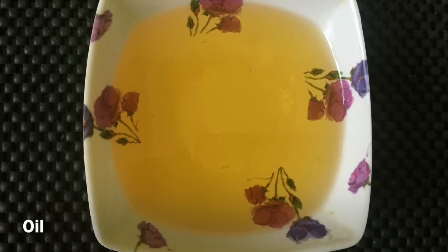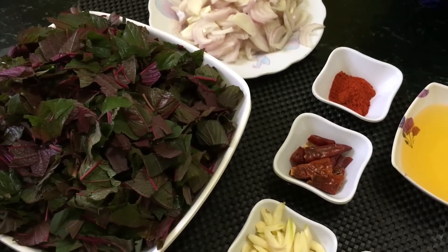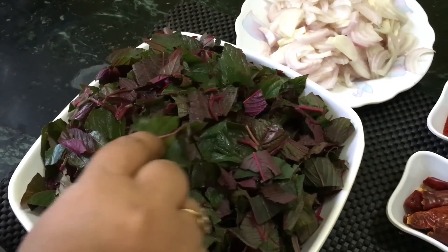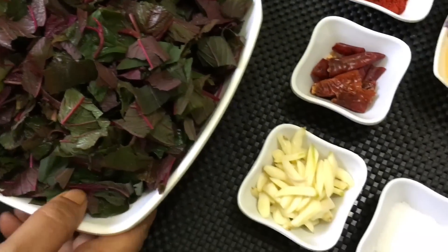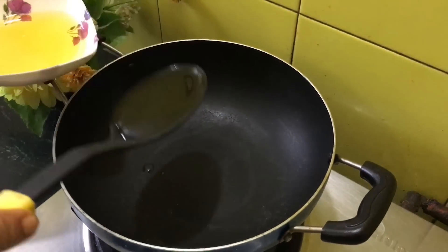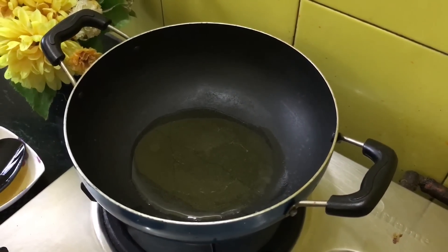Oil for preparing the bhaji. Hello friends, welcome to Shahin's Kitchen. Today I am going to make red bhaji or lal bhaji — this is also known as red spinach and it tastes really awesome. Learn how to prepare this simple yet very tasty vegetable. Add 2 large spoons of oil and heat up the oil.